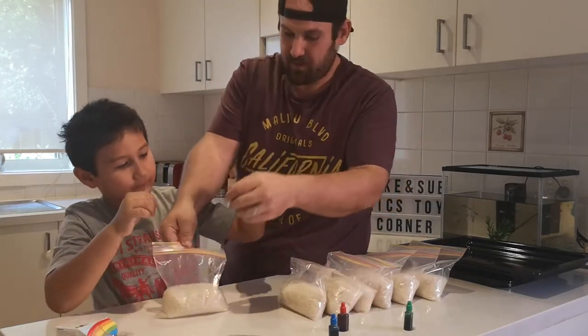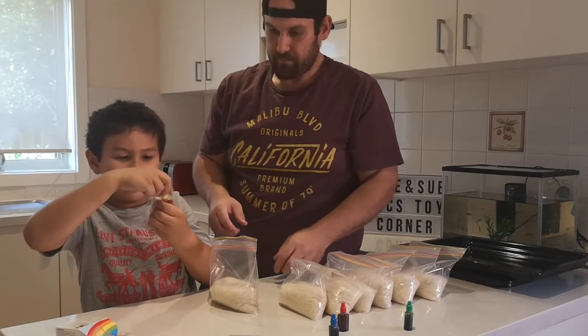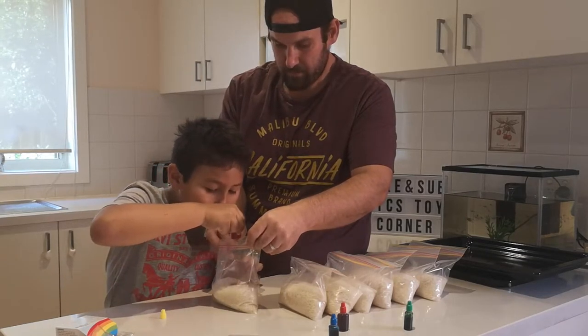Yellow! Yellow rice. This looks more like red than yellow. I don't think that's yellow. No, it's yellow. No, that's red.